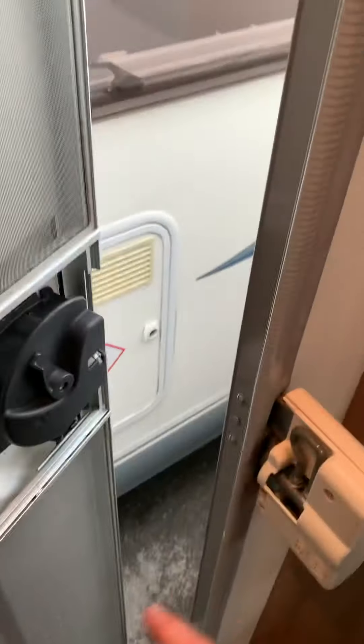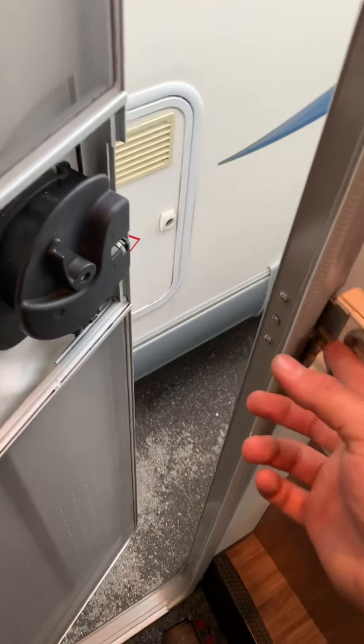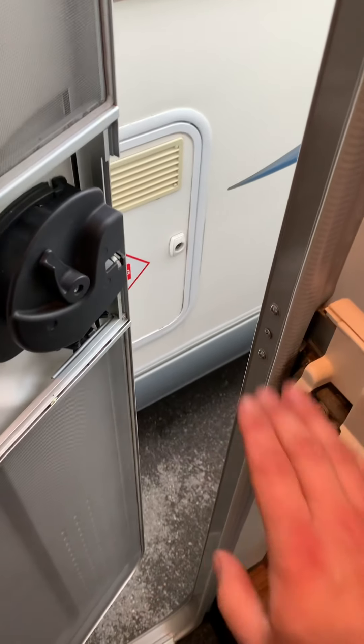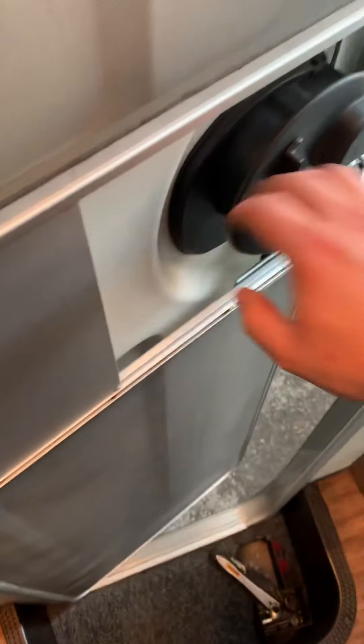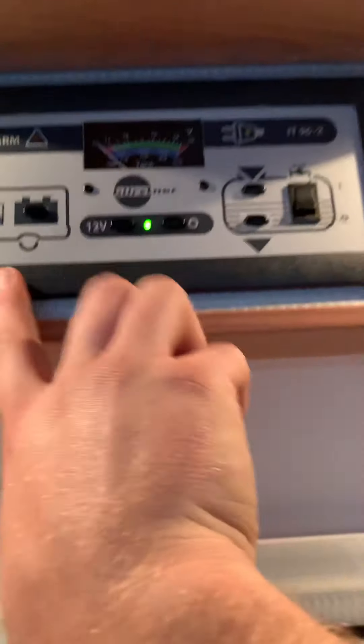If you're going to be getting in and out of the van a lot, you've got access to this step which is handy — it does hurt if it's down and you catch it jumping in. Lift it out of the way if you're getting in and out frequently; if not, put it down and close the door so it latches onto it properly.